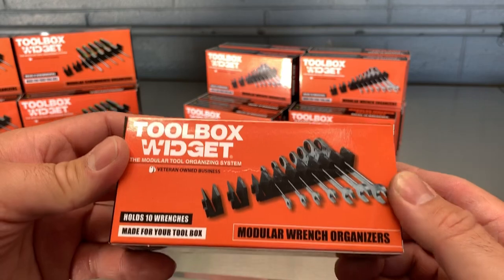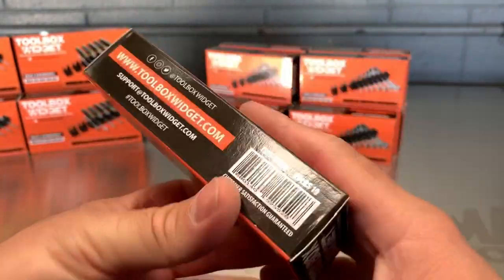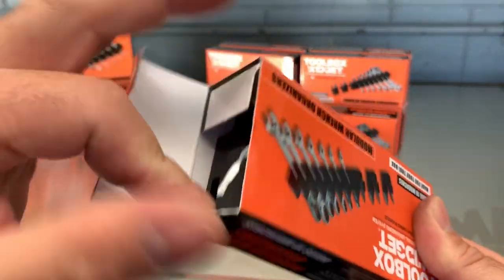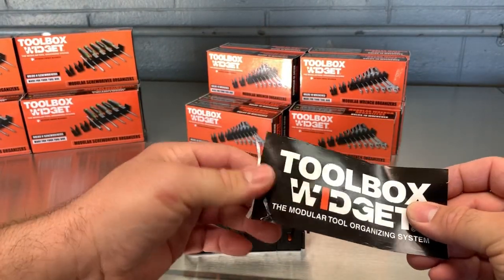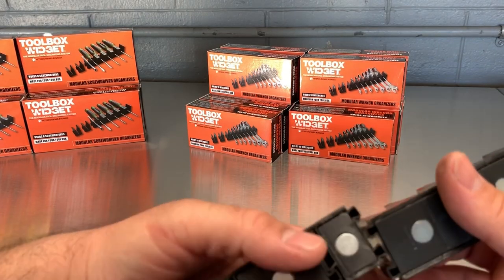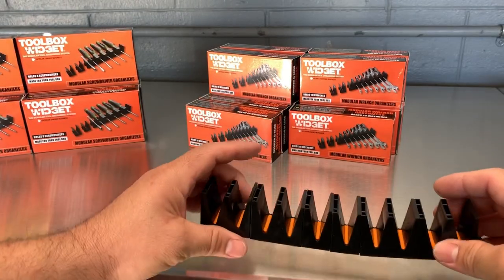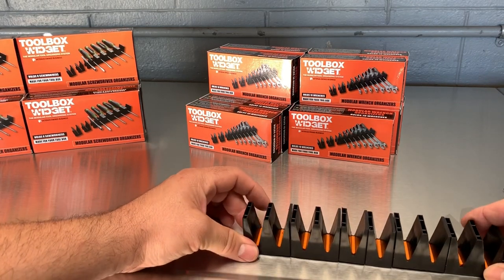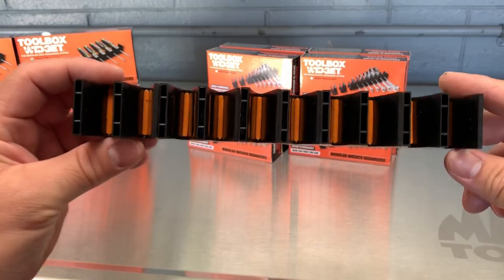Next up are the upright wrench holders — this also holds 10. Here's the part number right there. Once again you get a sticker inside. It uses the same magnet system underneath — you can pry these out if you don't want the magnet. These are a lot shorter with 10 slots. Still flexible plastic, and the orange indicator is very visible here.